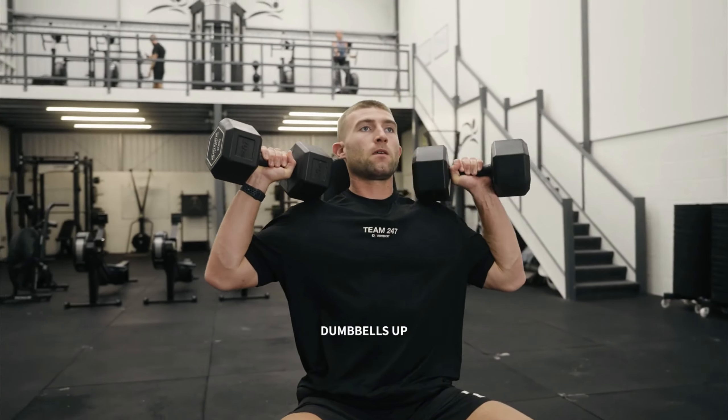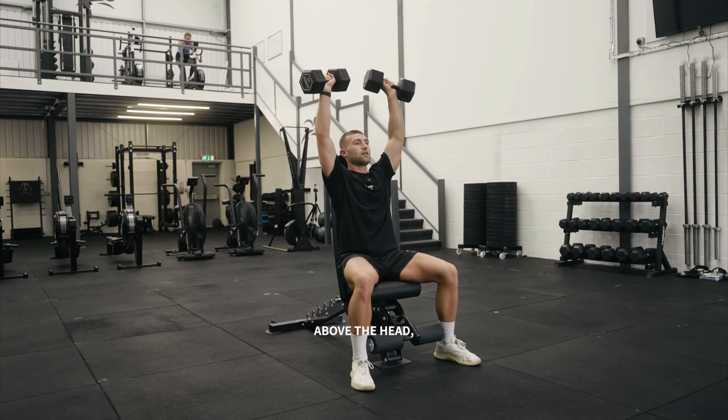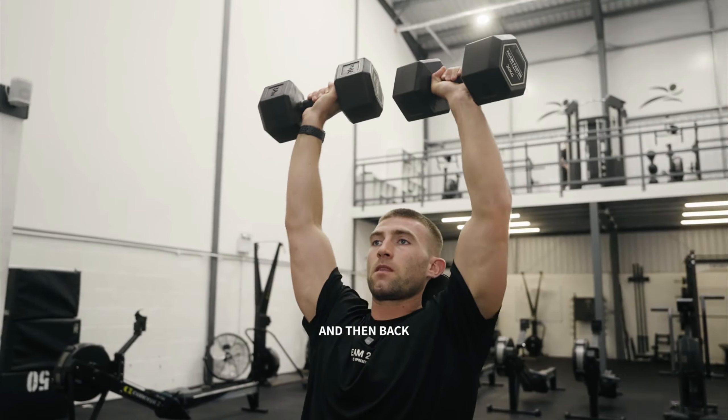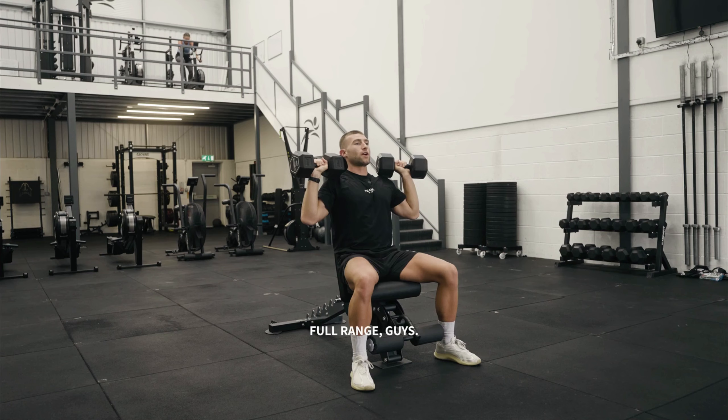So you're going to guide the dumbbells up with your shoulders. From here, we're going to press up above the head, looking forward, and then back down to the shoulders, nice and controlled. Make sure we go the full range guys.